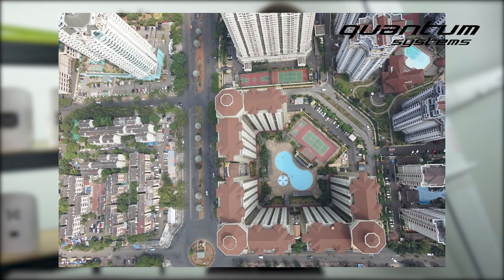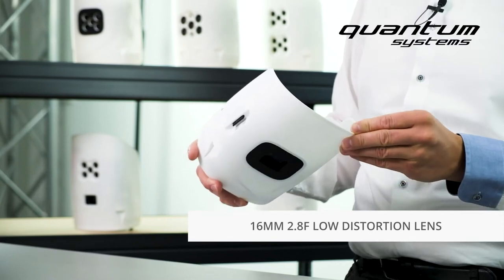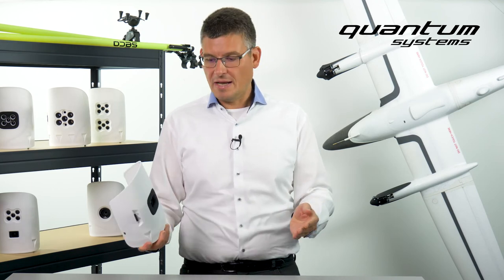Its advantages are a good inner orientation, a low distortion lens, and very user-friendly handling that helps you achieve optimal results. That's our Sony UMC payload.